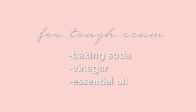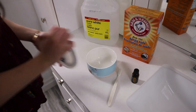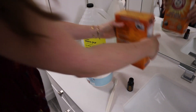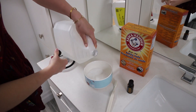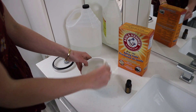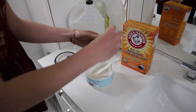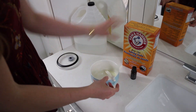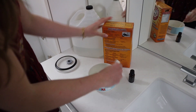For the tough scum mix, I'm using baking soda in my smaller bowl, adding vinegar, and the citrus blend essential oils just to make it smell really nice. I'm mixing that up with one end of my toothbrush and I'll apply it with the other end. I actually added more baking soda just to make it a little bit thicker — you want it to be like a shaving cream paste consistency.